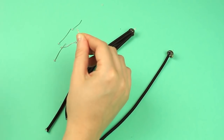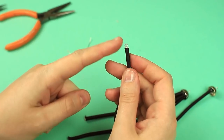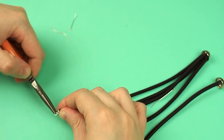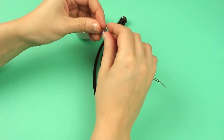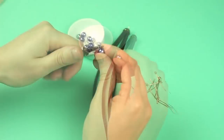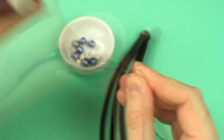Add hot glue to the pin and tuck it into the cord end up to the eye. Repeat for the other pieces. Thread a bead onto a pin. Snip off the end and make a curl. Thread a bead of another color and make a loop.